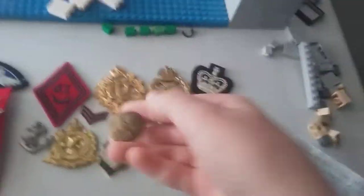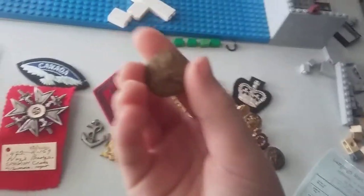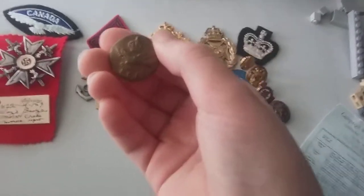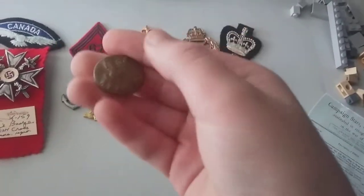I received these medals or clamps, and there's some cool ones to say the least. There's this one which I think is a clamp. I can't — I don't know if you guys can see that, but it says RCAF — Royal Canadian Air Force, I think.